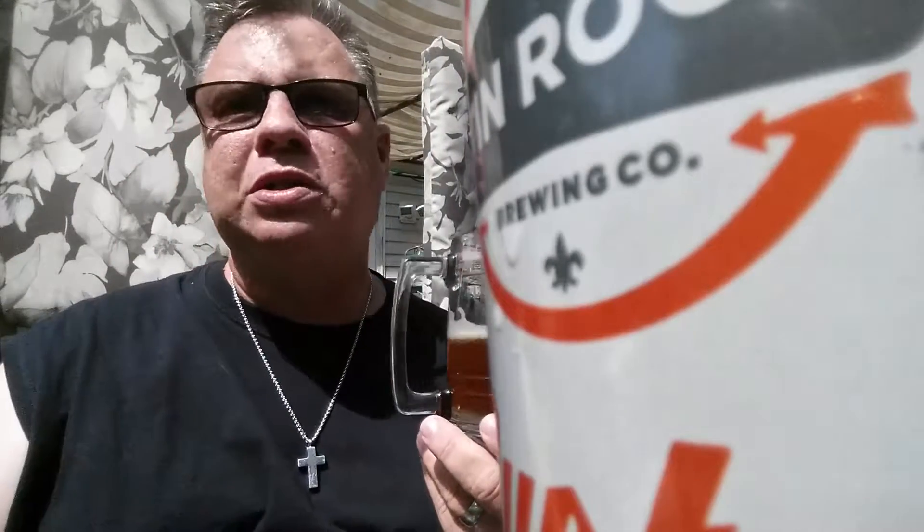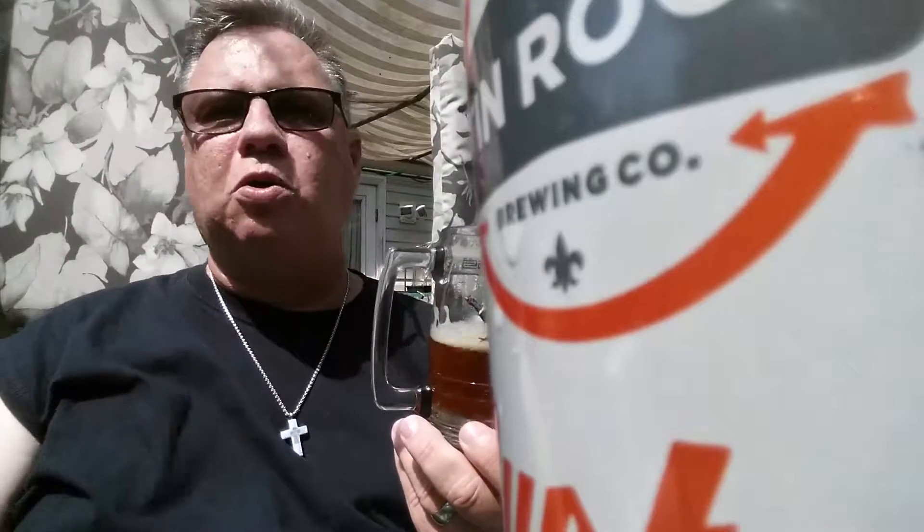The longer I let this sit, the bigger the aroma is getting — not necessarily unusual for most beers, but especially those rye notes. That black pepper rye really shines through, and I'm also getting more of those citrus notes, specifically the orange they mentioned. I had it much colder than needed to start — I had it in a cooler with ice — but it's very hot out here, so I thought I'd start cold and let it warm up.